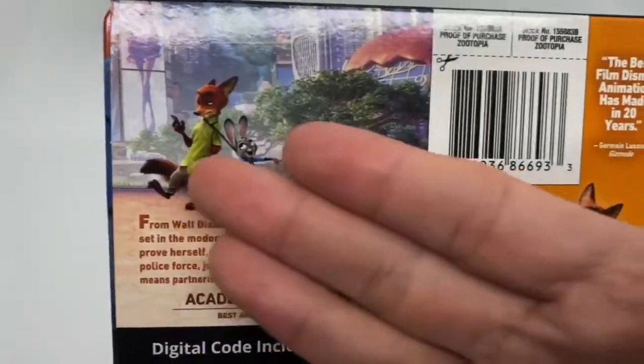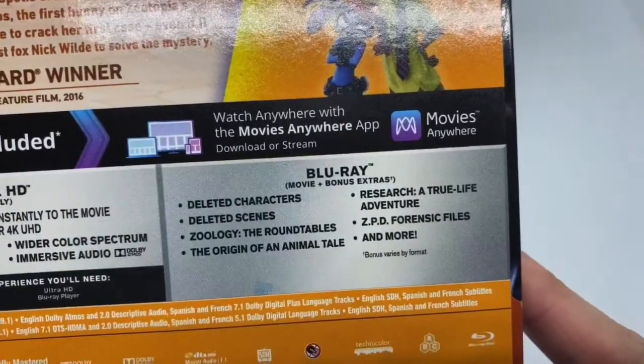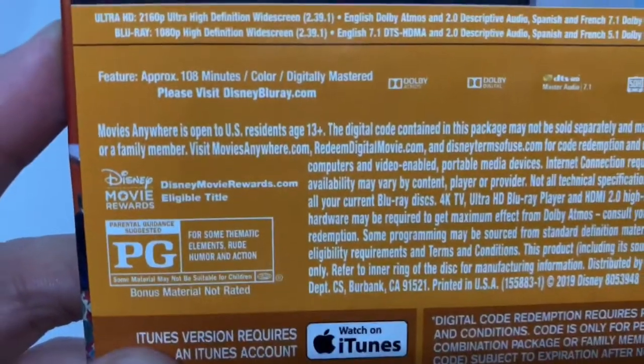So what it says about the movie there, some characters, and what's on the 4K disc, what's on the Blu-ray disc with the bonus extras. And it is PG for some thematic elements, rude humor, and action. This movie is great. Hilarious.